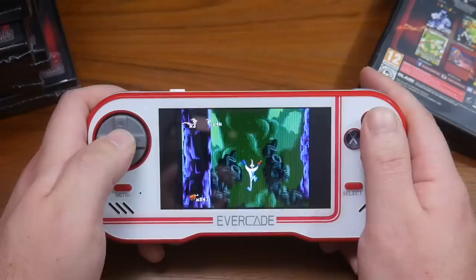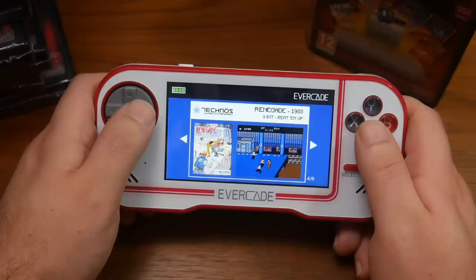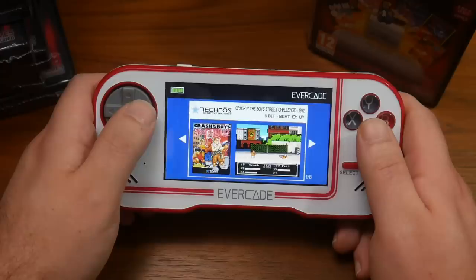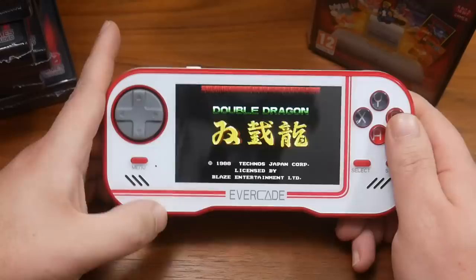Earthworm Jim looks and plays great on this. Now we're taking a look at the Technos cartridge. We have Crash and the Boys Street Challenge, Double Dragon 2, Double Dragon, Renegade, River City Ransom, Super Double Dragon, Super Spike Volleyball, and Super Dodgeball on here. This is definitely a cartridge I like. It sounds good — I love the NES Double Dragon soundtrack, it's so damn good.